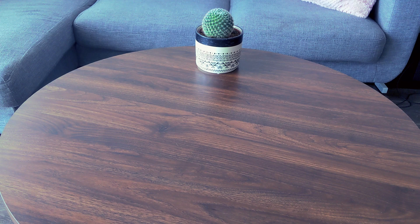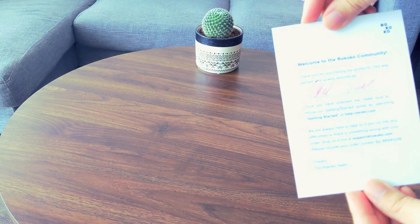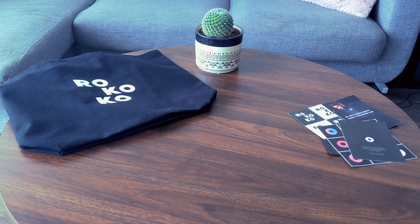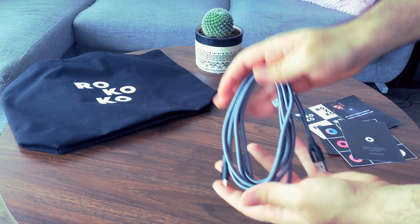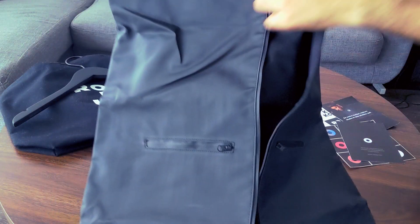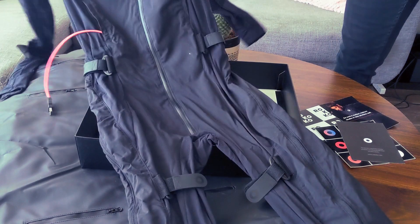So first, when you open the box, you got a couple stickers, a couple welcome cards, and a signed thank you card by the CEO, Yekob. One dankass tote bag, which my girlfriend called dibs on right away and she's going to be making a fashion statement out of it. A wire to connect the suit to your computer when setting it up. A coat hanger. A giant cover for the suit to keep it safe and dust free when storing it in your closet. And the magic Rokoko box, which contains, of course, the actual suit.